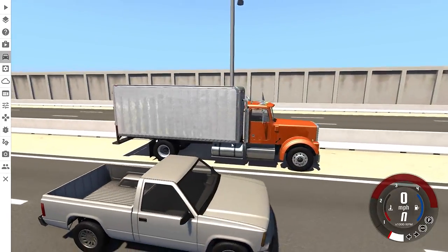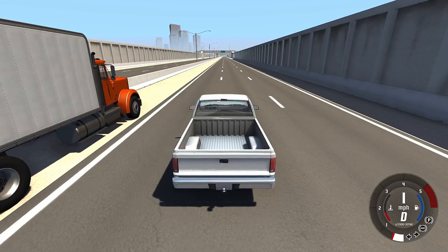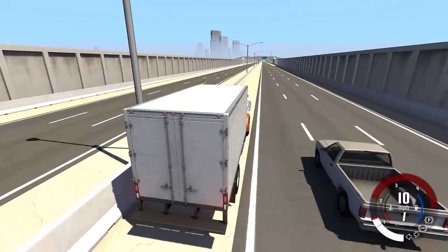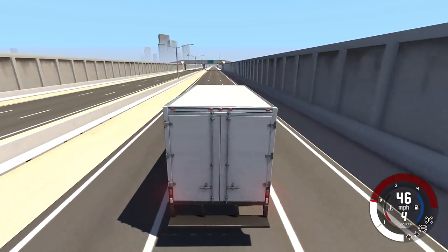The underride guard makes it so that if you hit the back of a big rig, it actually hits the front of your car and your car is able to do all the crumple zone magic it does to hopefully keep you alive. That is what we're going to be testing. The first thing we're going to do is drive the big rig ahead of the other truck and then slam into it.